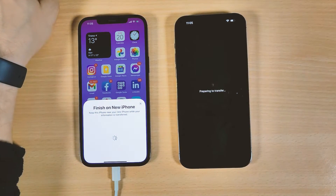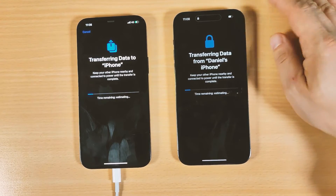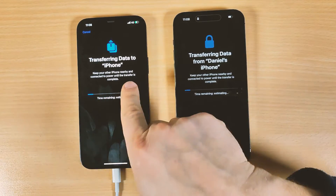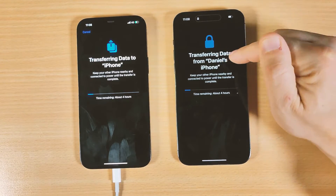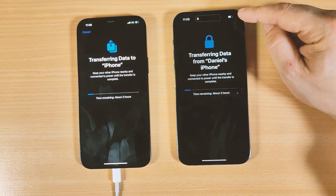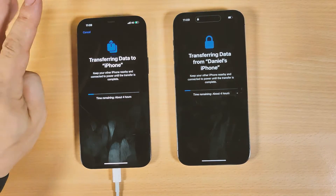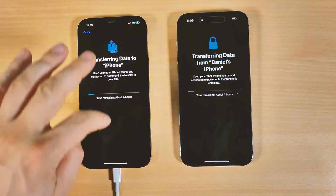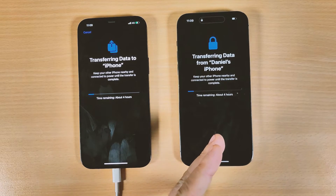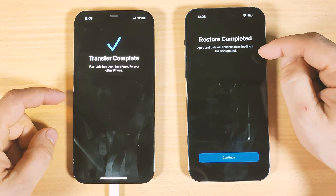The new iPhone shows 'Preparing to Transfer.' Then you will see 'Transfer Data to iPhone' on the old iPhone and 'Transferring Data from Daniel's iPhone' on the new one. In my case it takes about three hours. Make sure both phones are on the charger with full battery. If you change your mind you can click Cancel, but I don't suggest interrupting the process. Leave it for three to four hours — in your case it may take less. The transfer is now complete and the restore is done.